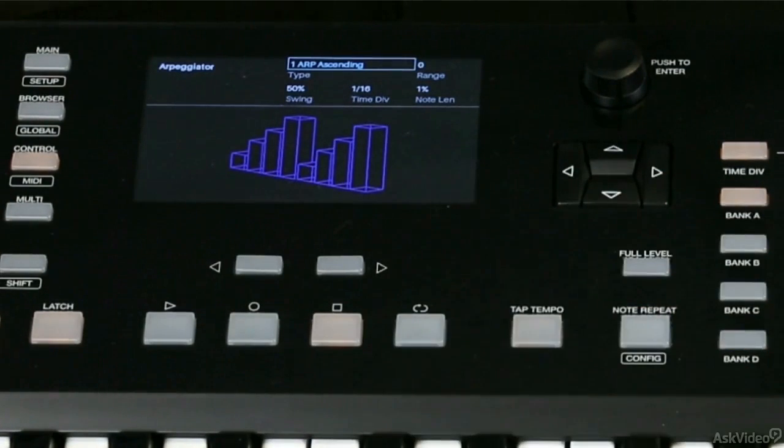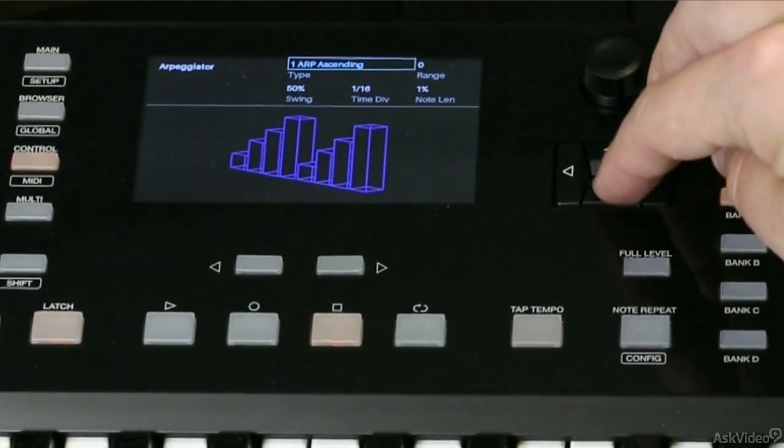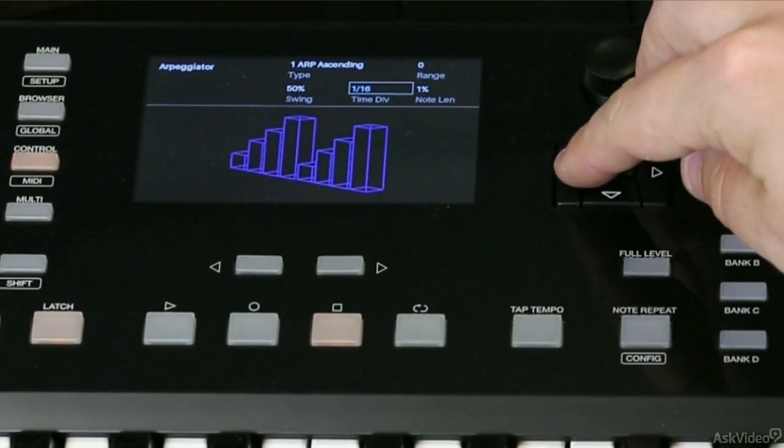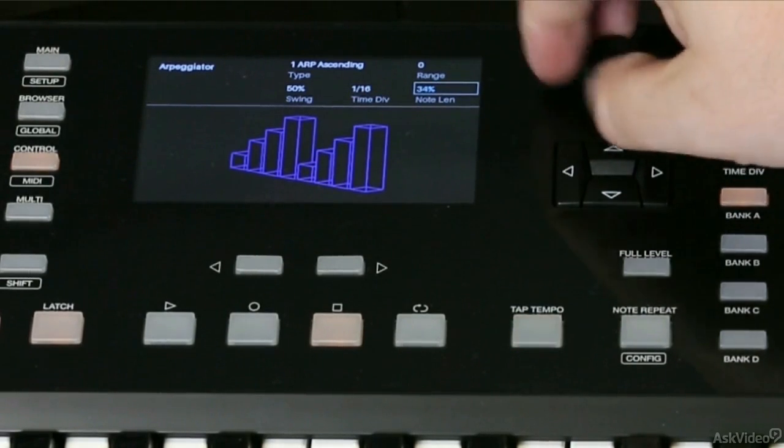When you do, you'll see this graphic appear on the screen, and you've got lots of different choices. You can hit your chord and go through and adjust the time division from here, as well as the note length.